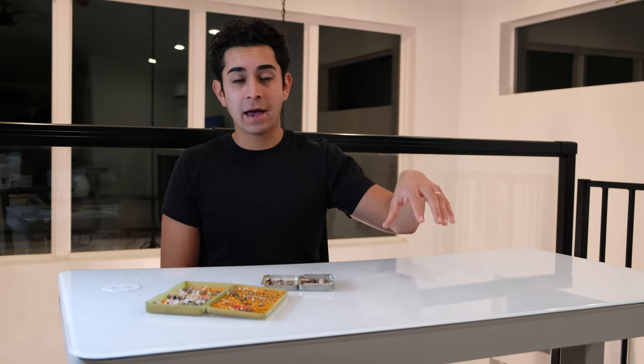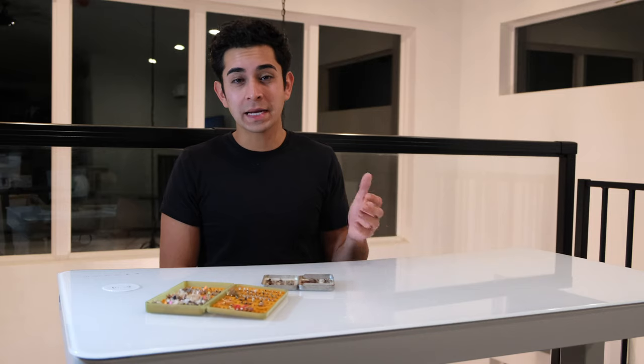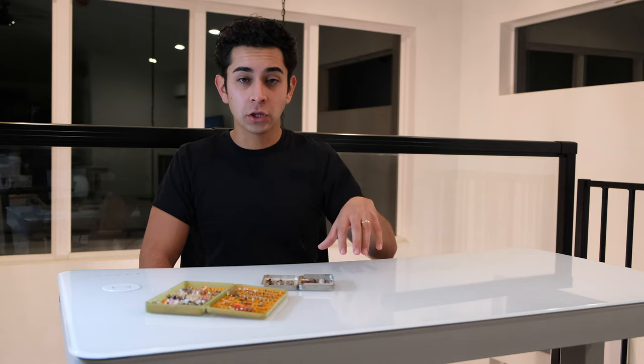I use this when I Euro nymph because I have to get down to the feeding zone where the fish are eating, and I have to throw a couple different weights to see what zone they're feeding in. Instead of having to figure out which weight to go up or down with, I know they're already in order — my 2.5 millimeter bead head or my 3 millimeter bead head are all laid out. If fish are feeding low, you go heavier; middle of the current, go a little lighter; towards the top, go even lighter. It makes it so much more efficient.